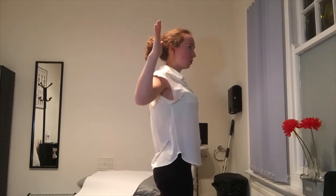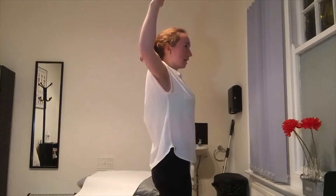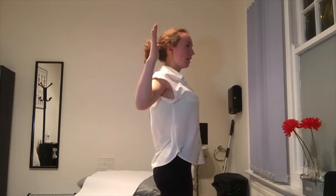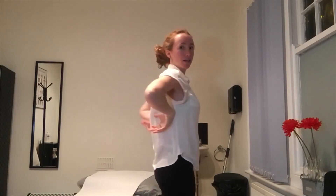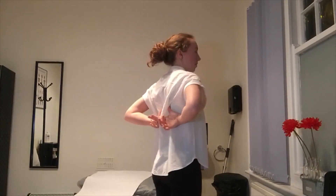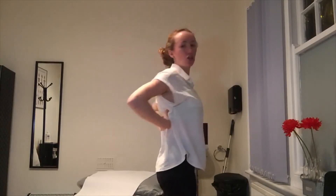Try to relax your shoulders while you do that to not get any tension in the area where you don't need it, and concentrate on the mid spine muscles here between the shoulder blade and the spine to really contract these lower trapezius muscles.